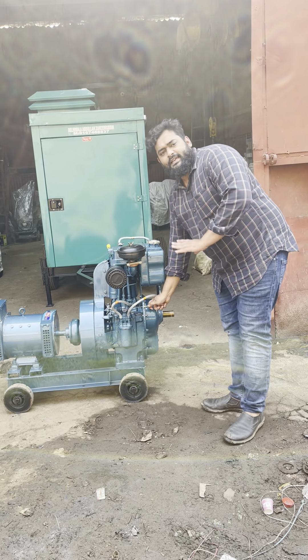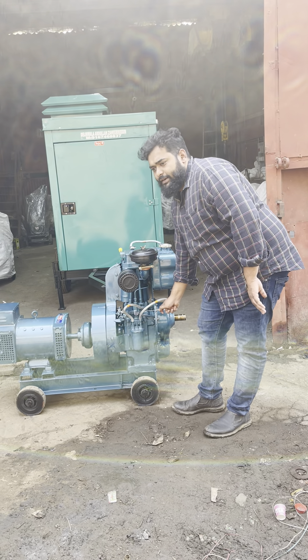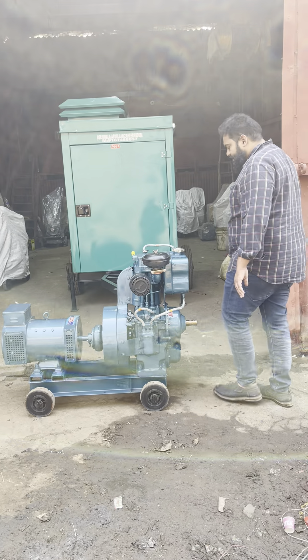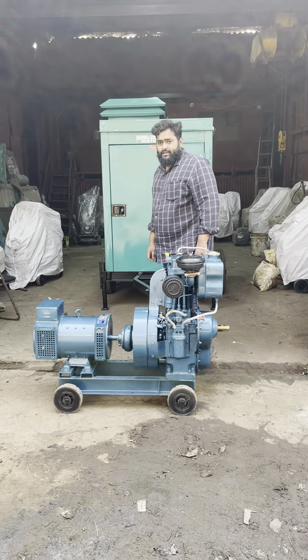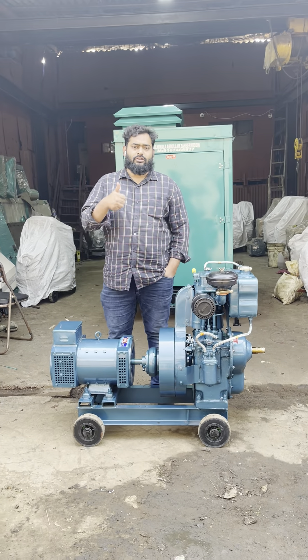Basically, this is an ultra compact generator set, ready for any generator set requirement — petrol or diesel. Call me, Jalliwala: 916746837. Thanks a lot, thank you for watching.